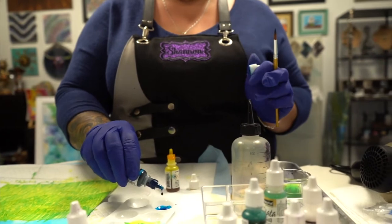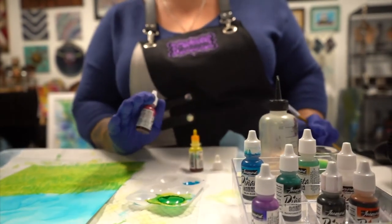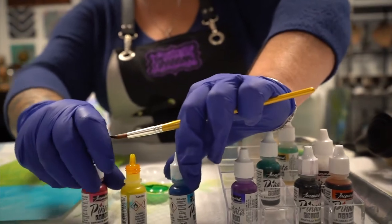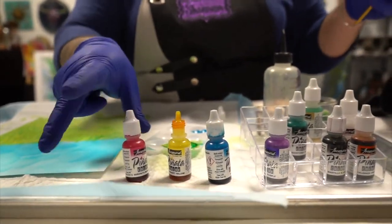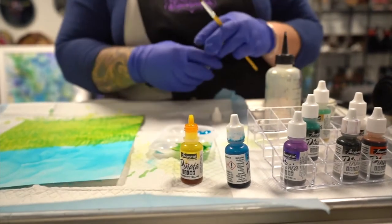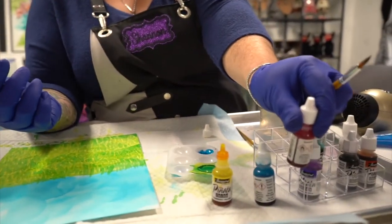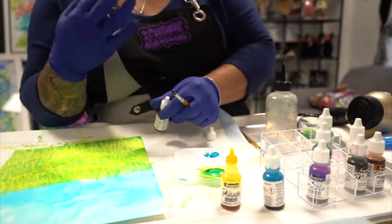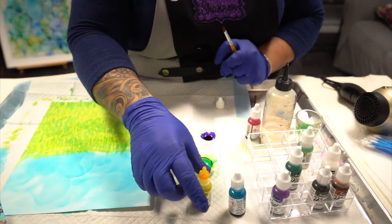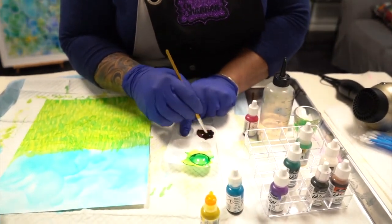If you're not familiar with primary colors, they are blue, yellow, and red. Yellow and blue together make green, blue and red together make purple, and red and yellow together make orange — so now you have six colors. You can also add alcohol to thin or lighten the shades. To make brown, use three drops of blue, three drops of yellow, and two drops of red. Mix them together and that gives you a good mahogany brown.